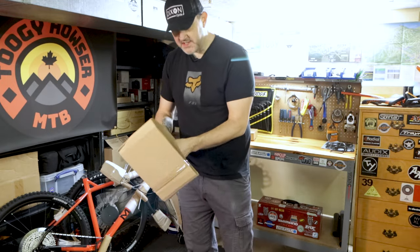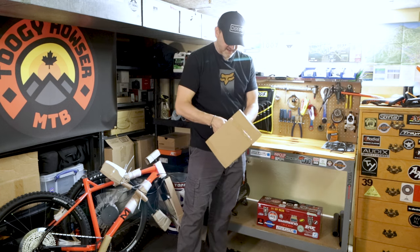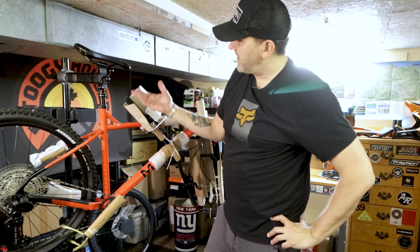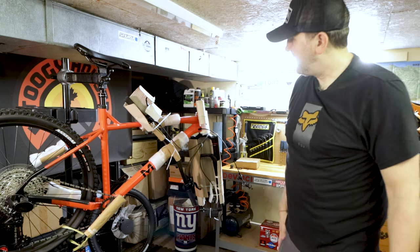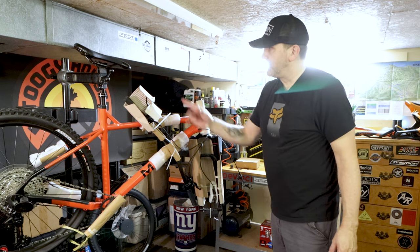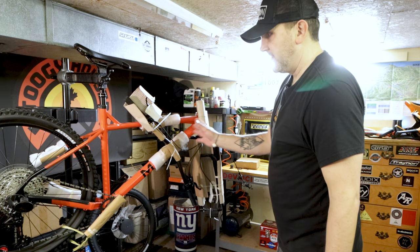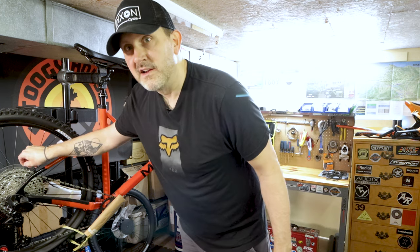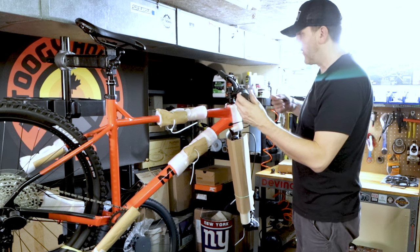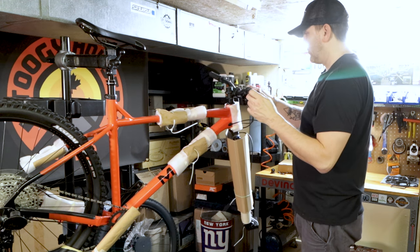We'll undo the seatpost here first and get that hooked up the best we can, then put it in the stand. So we got it up on the stand now, and like I said basically all we need to do is put on the handlebars and pedals — the seatpost was probably the hardest part to get on. Let's get the rest of the packaging off and get rid of the dork disc and some reflectors. So just putting the bars on now. One thing I'm going to check — since this is a 2022 model, I just want to check the headset.